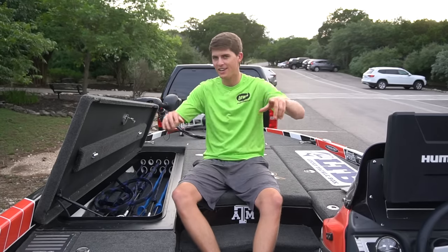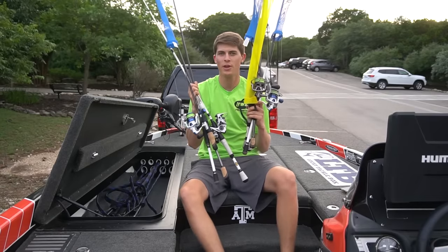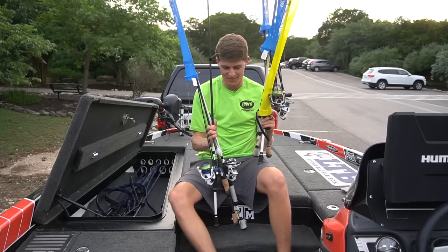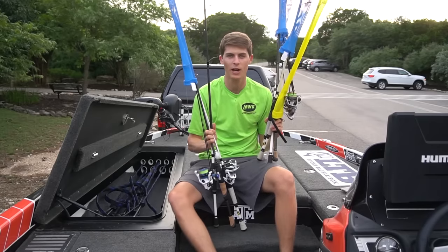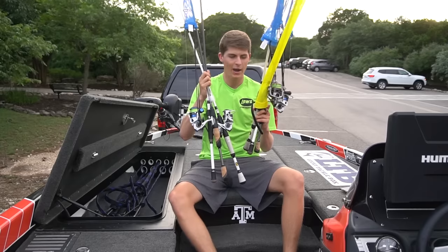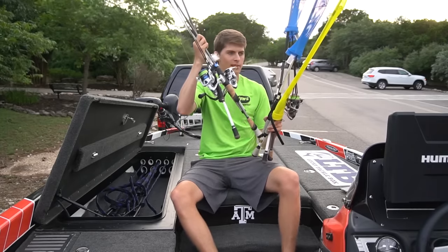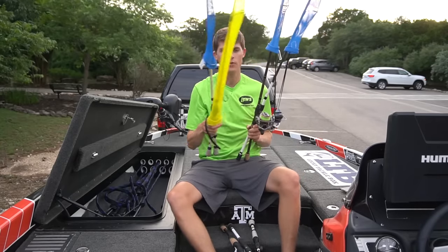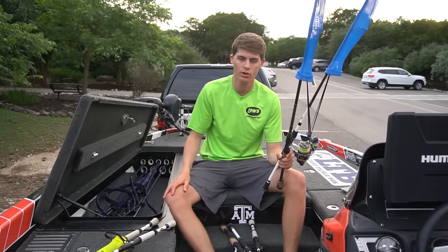Disclaimer's done — let's hop into the content starting with my spinning rods. This is my assortment of what we here in the South call fairy wands or whippy sticks. Here in Texas a lot of us don't like to throw spinning rods, but through years of tournament fishing and traveling up north to fish for smallmouth, you need a good assortment. I think I have five full combos with two extra rods laying around here — I've never had this many combos before, and that's because I've never fished a smallmouth-only tournament where my partner and I need so many spinning rods.